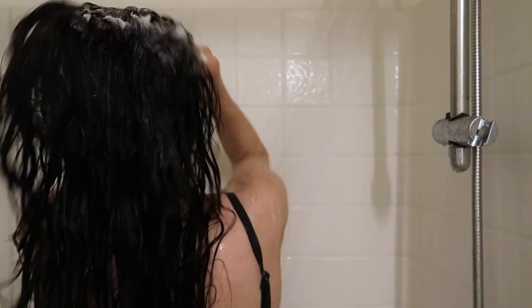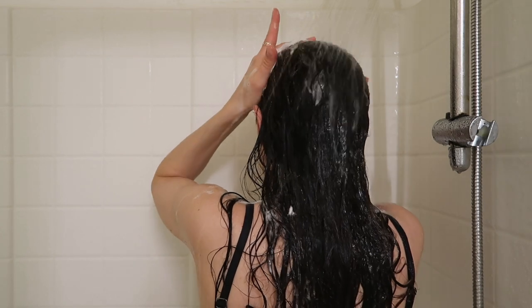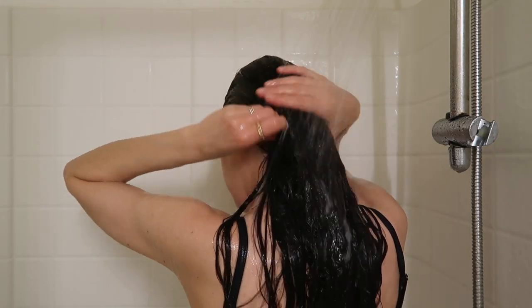It is not greasy or sticky so it just feels like water. It's easy to wash out of the hair and easy to clean if you make a mess around.